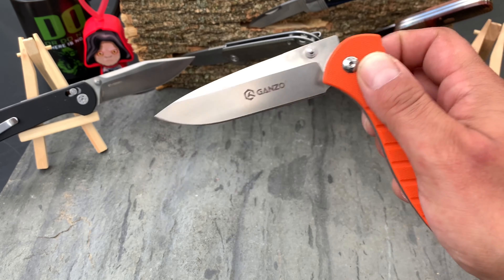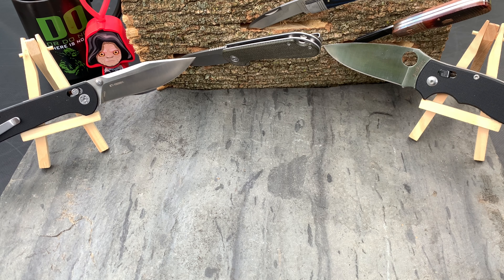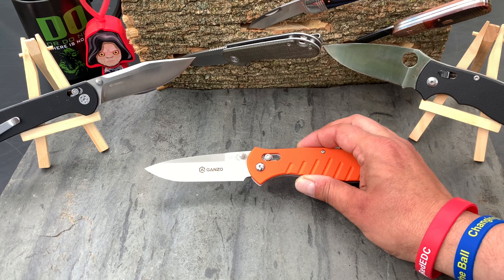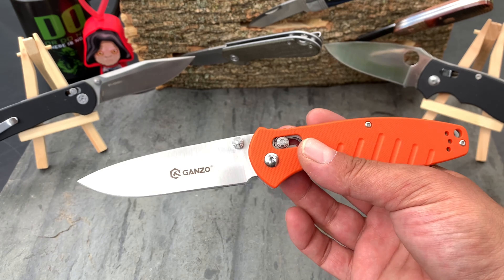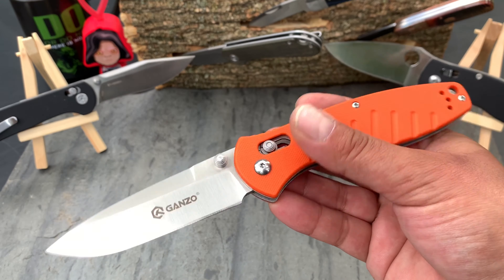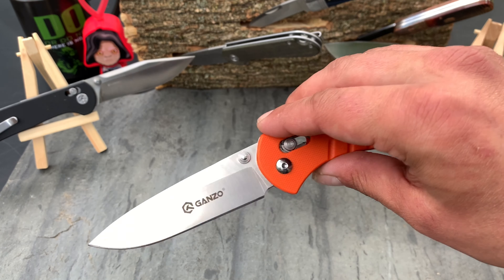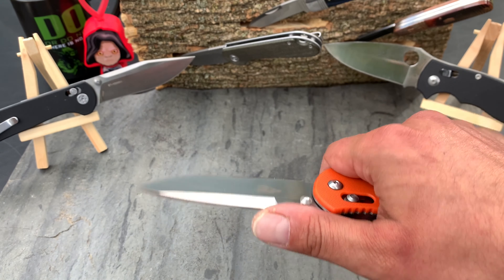Make sure you're looking at 440c specifically — 440a is a different story, we're not talking about that. 440c takes a great edge; you can take it up to a pretty high grit if you'd like. I brought it up to about 1200 grit on that hard sheet stone — it's hard to grade exactly, but I'd say it's at least that grit.